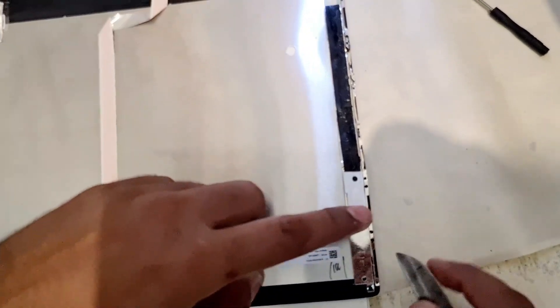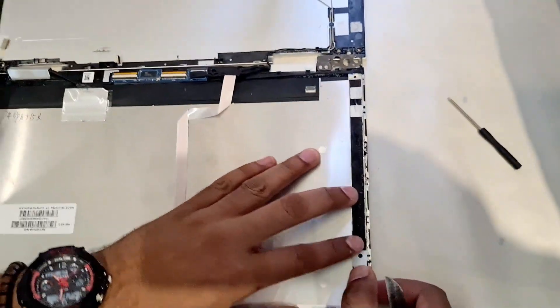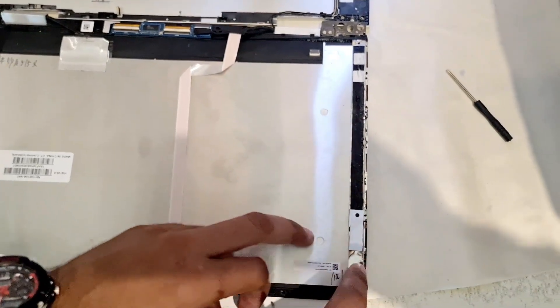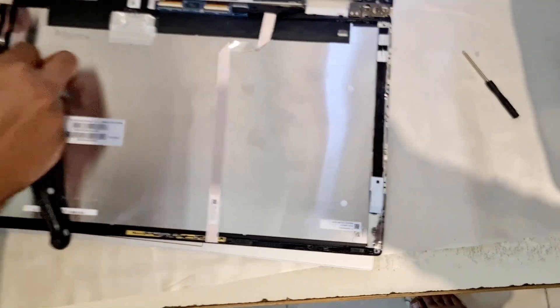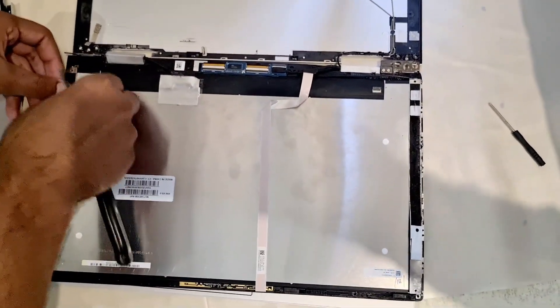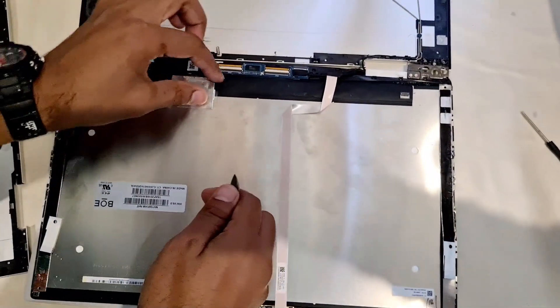When I was removing the top cover, I was supposed to get this off along with the screen, but I was trying to eliminate it from the screen, which was not a good idea. Anyway, we'll fix it later. Now let's remove the connections.